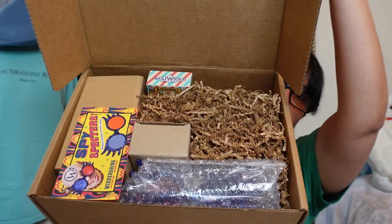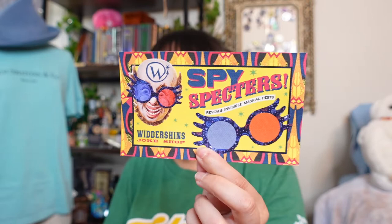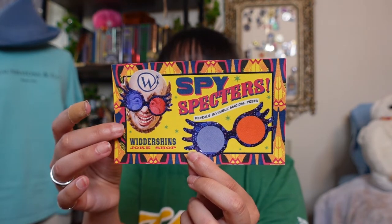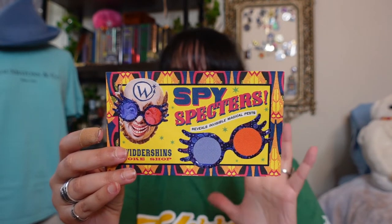Let's go ahead and get the cheeky sneak peek. We have right here Wittershins joke shop, but the ad is Spy Spectra Specs that reveals invisible magic pests. That's the first little paper product we have here. Love the color behind it — it's very on brand for like Fred and George's joke shop.